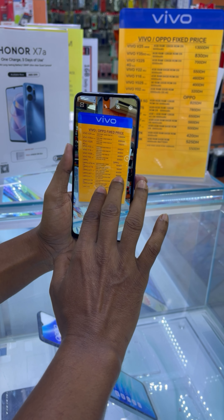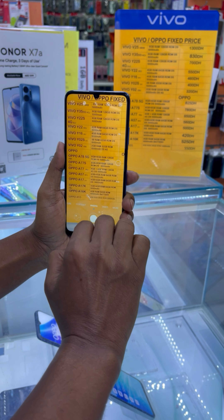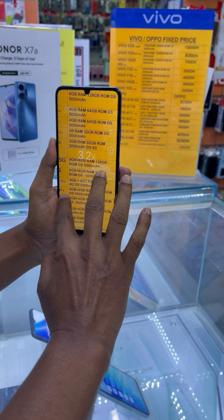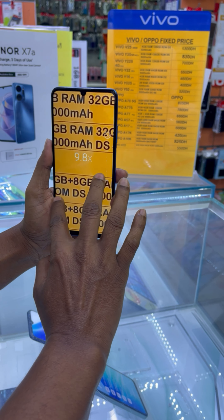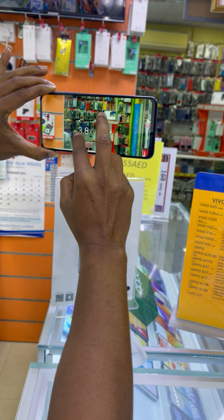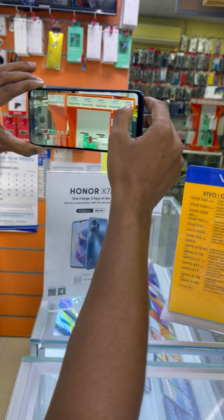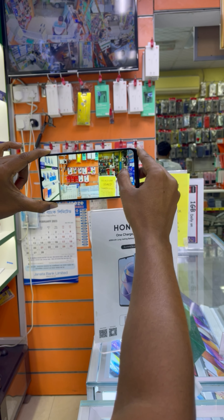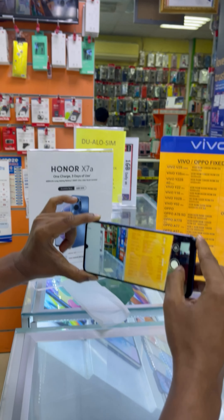I am testing the 50 megapixel main rear camera of the Honor X7A. You can see an invisible tiny written word being seen with the help of powerful zoom. Its main camera is 50 megapixel ultra clear, with a 5 megapixel ultra wide lens, 2 megapixel macro lens, and 2 megapixel depth sensor.